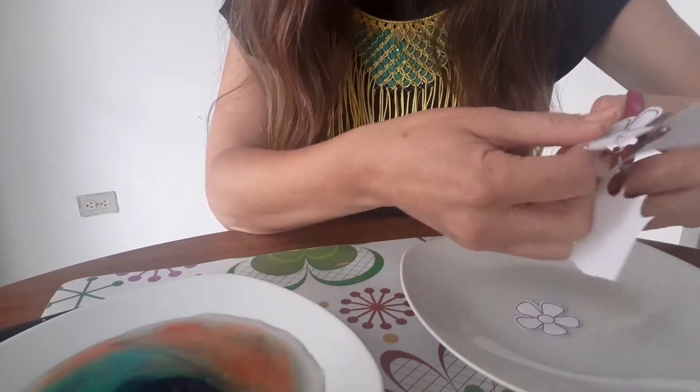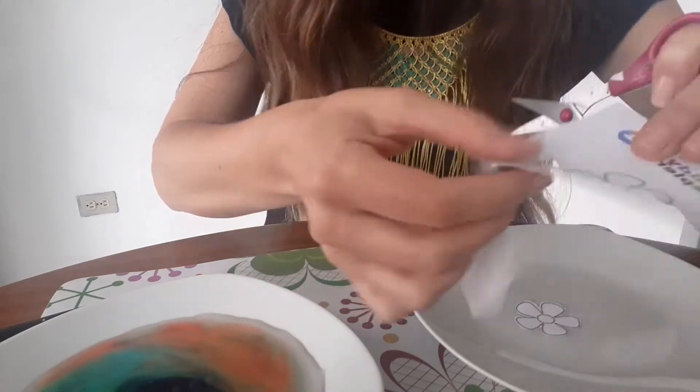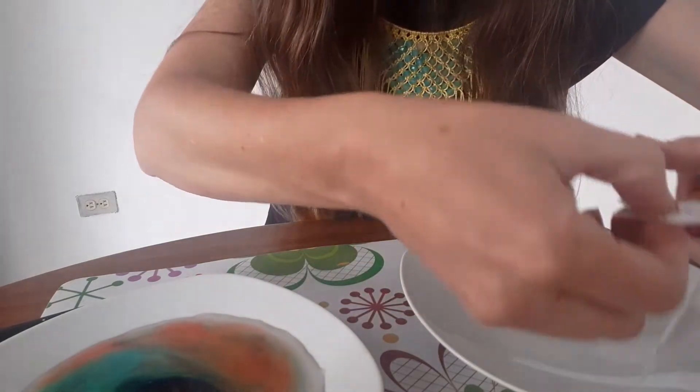It's important not to cut inside the lines of the flower — cut outside the border of the flower. Once you have cut the flowers, you have to bend each one of the petals: one, two, three, four, and five. And this is how it's going to look.